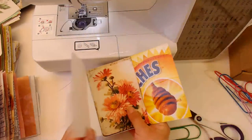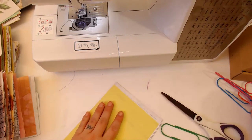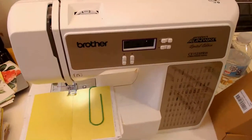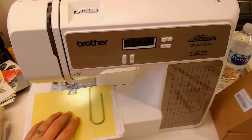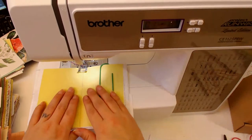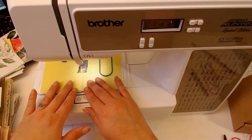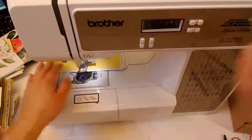I gotta make sure it's all going the right way, then get my paper clip. Let's sew it - my sewing machine is the Brother Project Runway Limited Edition CE1125PRW, awesome machine. Get the warranty! I'm just using a straight stitch on the longest length possible. It's kind of hard to see where you're supposed to sew, so that's why I draw that little line. I forgot again - I forgot to back stitch in the beginning, but whatever.